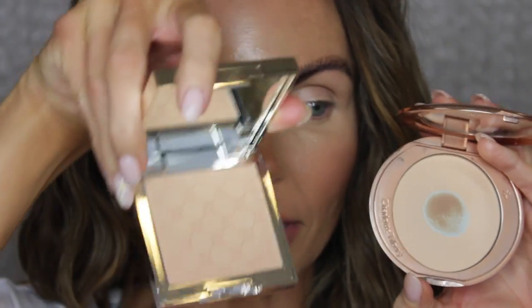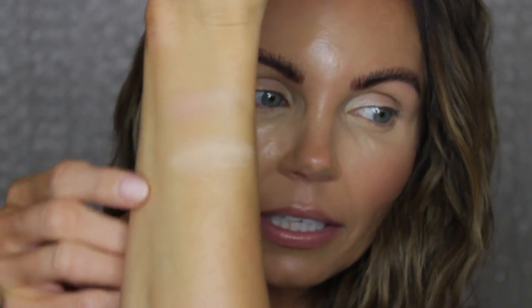So I have both of the powders here — this is what the packaging looks like. This is medium two from Charlotte Tilbury and this is medium from Joie, which is a tad bit darker. Let me swatch it for you so you can see. So this is the Joie and this is Charlotte Tilbury. You can definitely tell that the Charlotte Tilbury is a little bit lighter. I like to apply my Charlotte Tilbury powder with the Sonia G Face Pro brush. I absolutely love this brush.